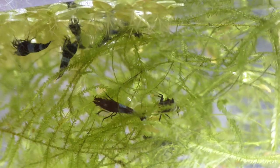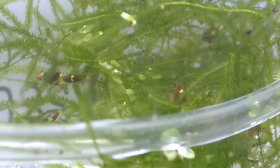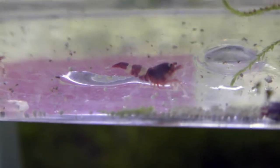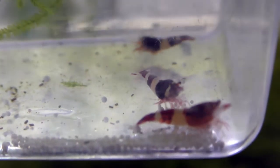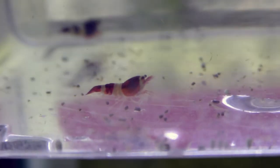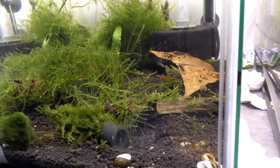Here we have the new shrimp acclimating — these are the shadow pandas, and these are the wine red or red wine shrimp. I can see some are darker than others. They're going to go in with the Tibees for the time being — I wonder what a red wine Tibee cross would look like. Post your thoughts below! They're going to go in this tank right here.